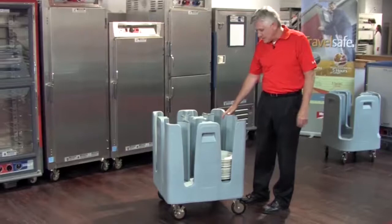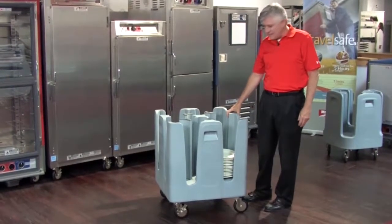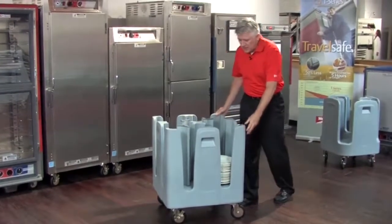Hi, my name is Mike. I want to talk to you a little bit about Metro's PCD11A all polymer poker chip dish dolly line.